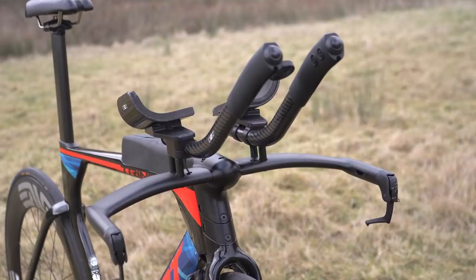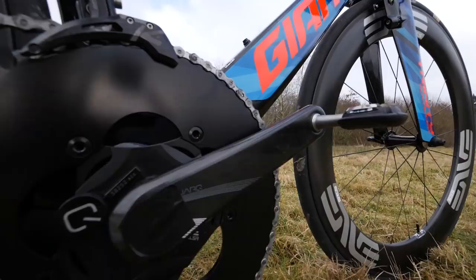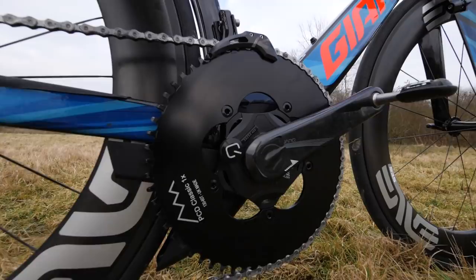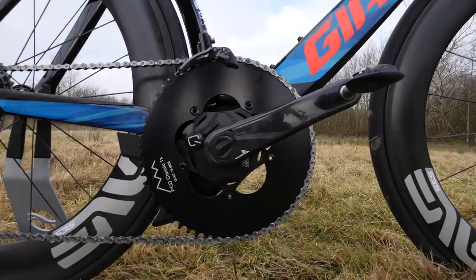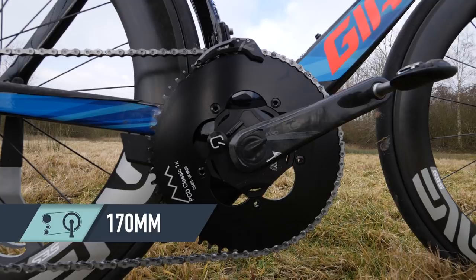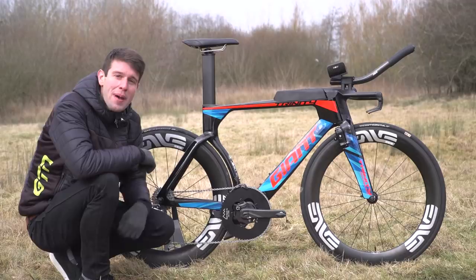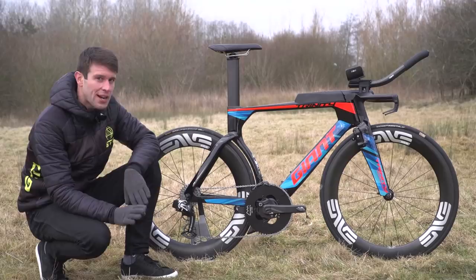Moving on to the crankset, things get even more interesting because he is running a 60-tooth outer chainring - and there I was thinking my 55-tooth was big. Interestingly, there isn't an inner chainring - no small ring. He's running a single chainring setup. Because it is a single ring setup, the ring does have slightly longer teeth to make sure the chain stays on. He also has this K-Edge front mech chain catcher system. That is all attached to the Quark power meter, which again he's running in a 170 crank length, with Speedplay aero pedals on the end. To the back of the bike, we've got the SRAM Red eTap rear mech, and the SRAM Speed OSPW jockey wheels. Both bikes are fully kitted out with SRAM Speed bearings on both bottom brackets and headset bearings.